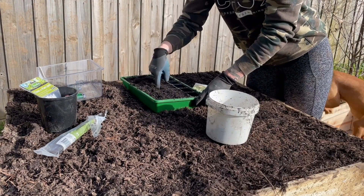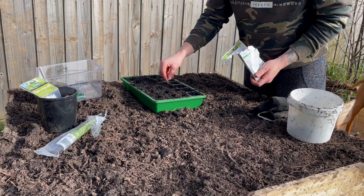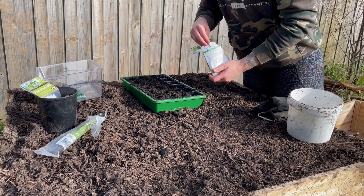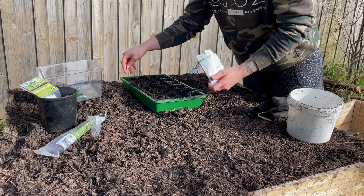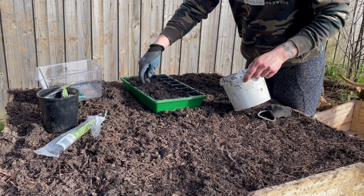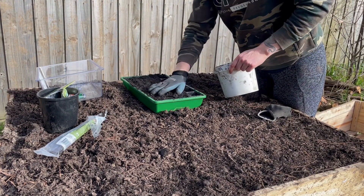I'm just going to use my finger to create these little holes and then we're going to chuck the seeds in. Once we're done, just going to cover it back over with a little bit of dirt, give it a quick water, and then tuck the lid back on.